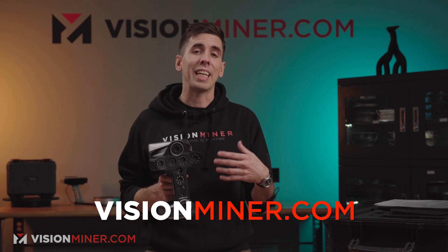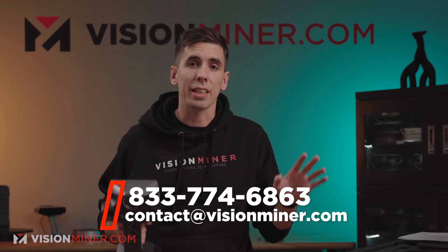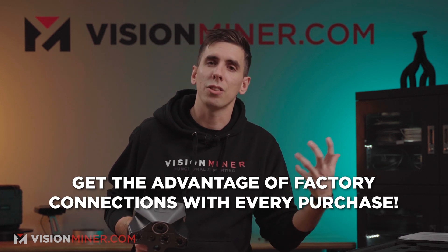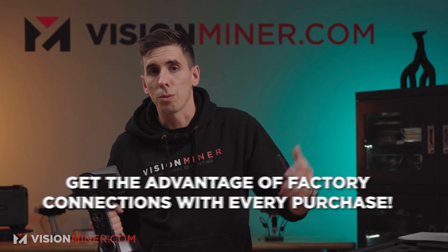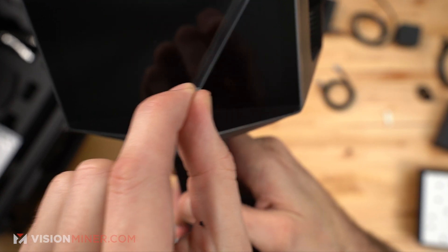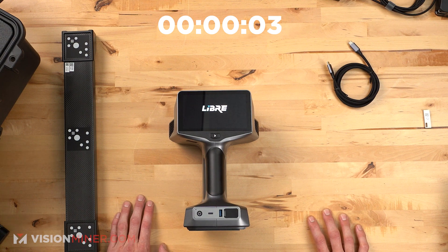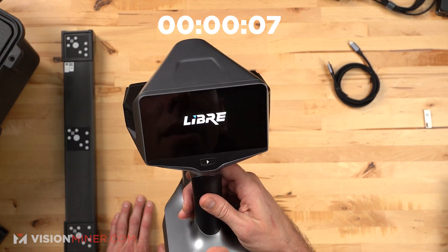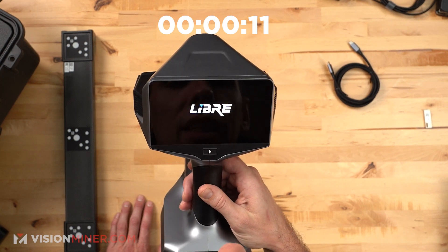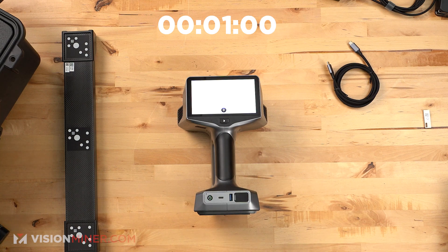When you buy from Vision Miner, we also include extra accessories like scanning pyramids, scanning spray, and other extras — plus our support, with special contacts within the company to help expedite service. So let's do some plastic peeling. Nice screen — let's turn it on and see what happens. Beautiful logo on the screen; the screen is really nice. There's color and texture inside the logo, it's very high resolution.